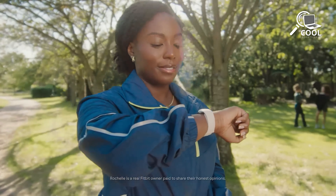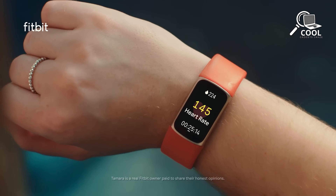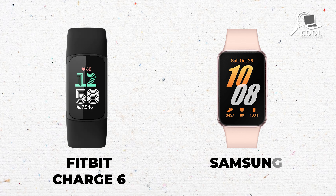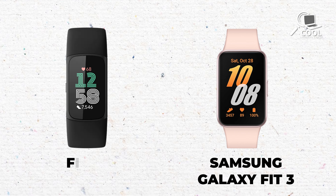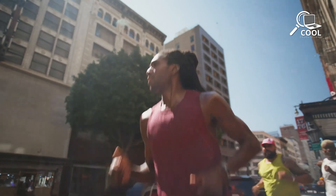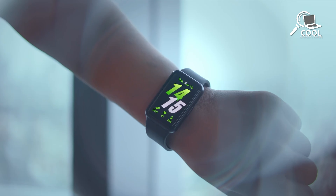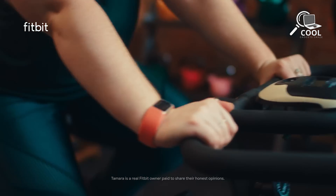Picking the right fitness tracker is like choosing a workout friend who keeps you going, tracks your progress, and cheers you on with different approaches. The Fitbit Charge 6 and Samsung Galaxy Fit 3 are both aiming to be that supportive buddy. The Fitbit Charge 6 focuses on overall wellness, while the Galaxy Fit 3 is all about being affordable. Let's explore what makes these two competitors different in today's video.